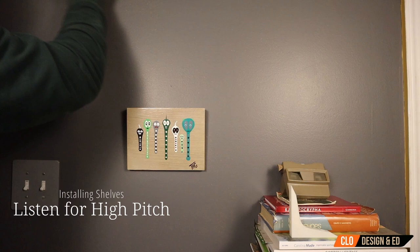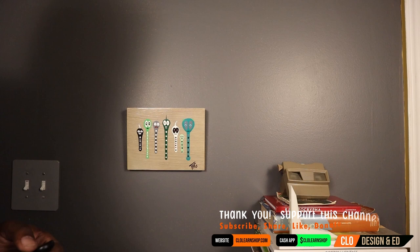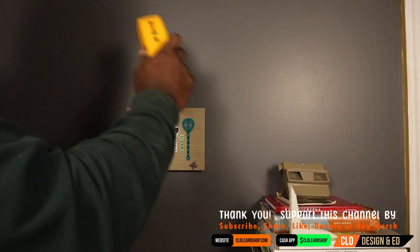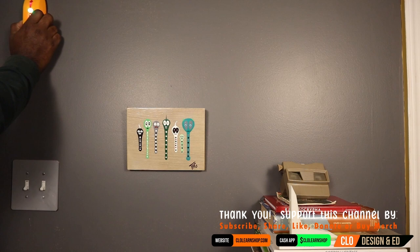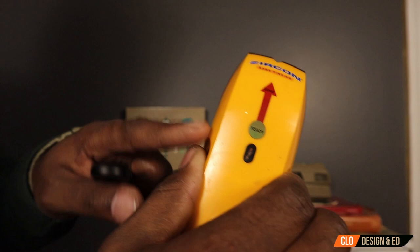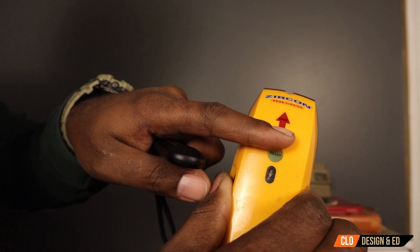Let's get the stud finder and see if we can prove that out. By the way, for this installation and project, I'm going to have all the tools in the description below. We're going to use this stud finder. Let's start at the edge first where we know there's a stud. You want to squeeze and start off squeezing the trigger. If this lights up, that means you're hitting electrical. But once you get closer and closer to the edge of the stud, it beeps and lets you know where the stud is.